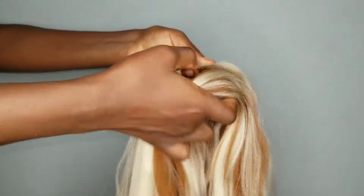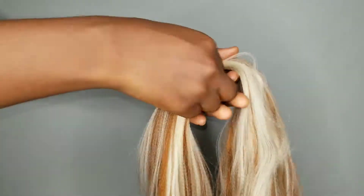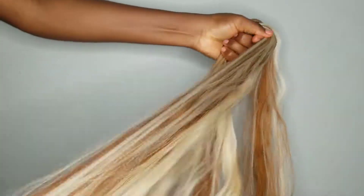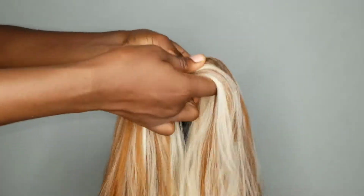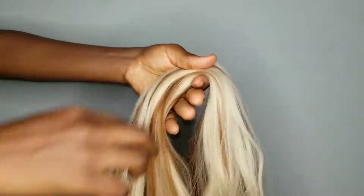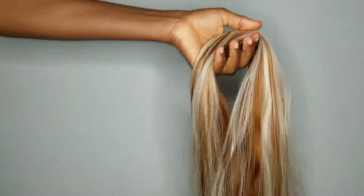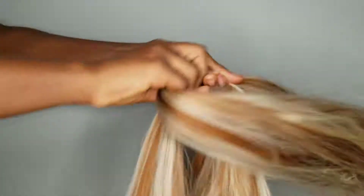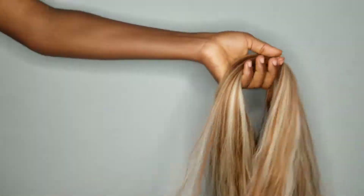I'm going to link the 613 and 350 blend in the description box. Actually, all my color blends are in a playlist — I'll put that in the description box so you can go check them out. You would really love them. They are fast, they are beautiful, the end results are beautiful.